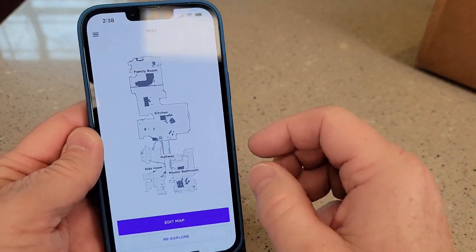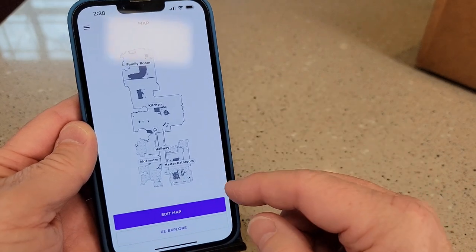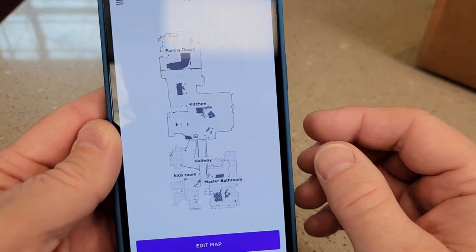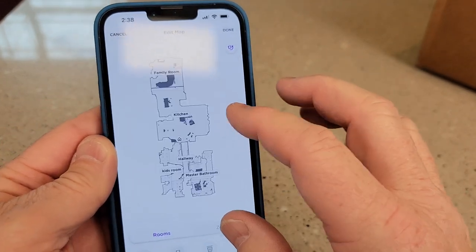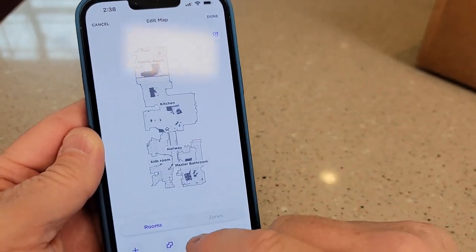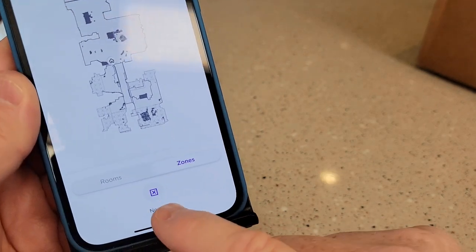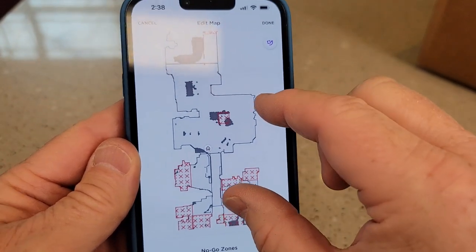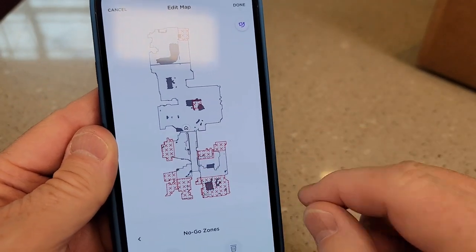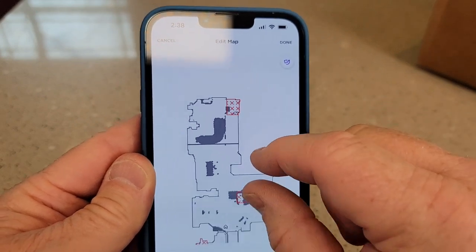Your map of your house will get better over time as it continues to clean. I find the map is pretty accurate. Going in and editing — you can add rooms. Adding no-go zones is pretty important. Under zones, you add no-go zones. It has trouble sometimes in the bathroom, underneath the bed sometimes — so I'll put a no-go zone there. Around the computer desk I put a no-go zone there also.